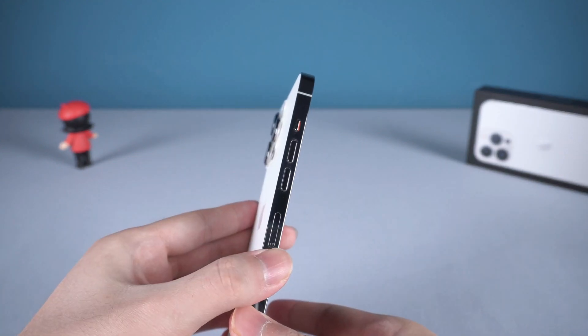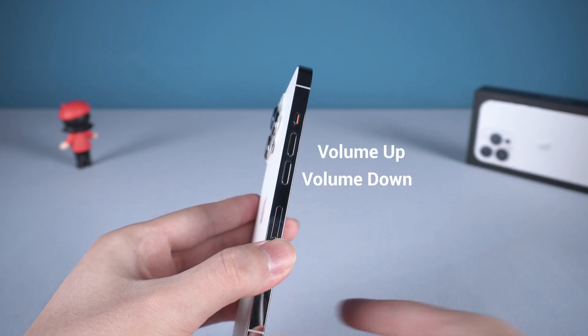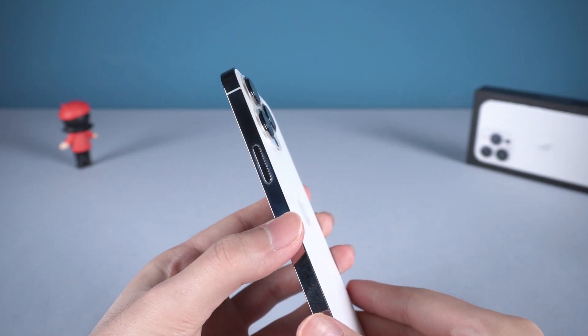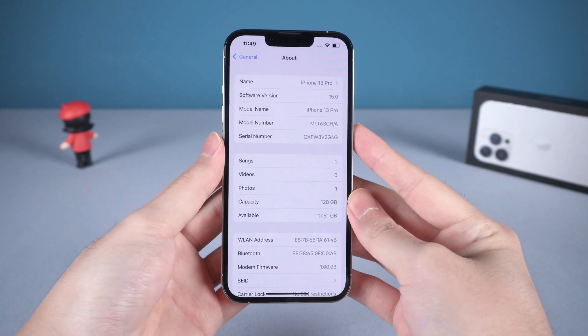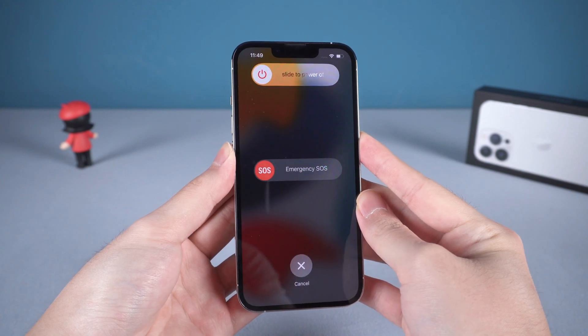On the left side of your iPhone 13, there are two buttons: the volume up button and the volume down button. On the right side of your iPhone, you are going to see the side button, which is used to invoke Siri. You need to combine the volume down button and the side button to power off your iPhone 13.